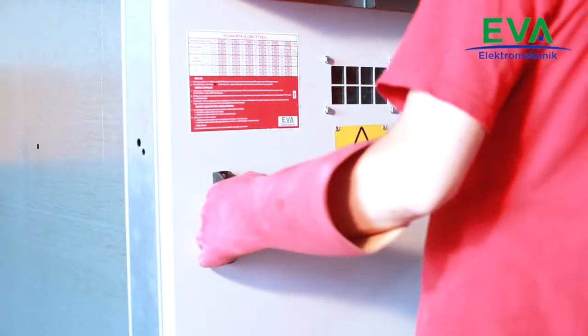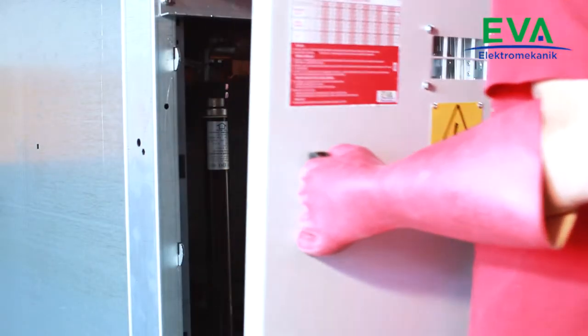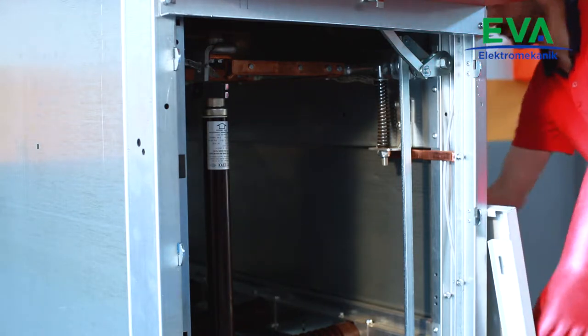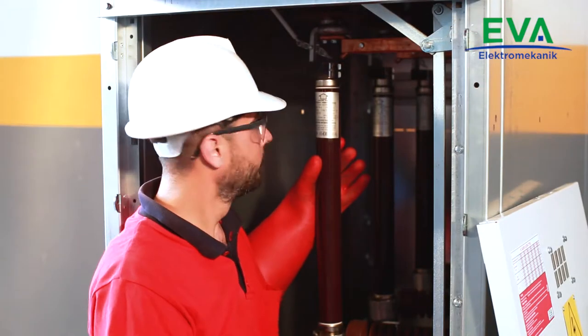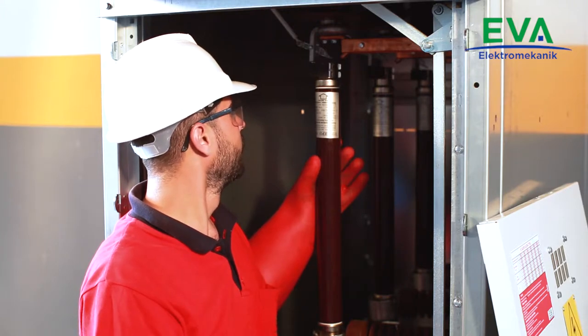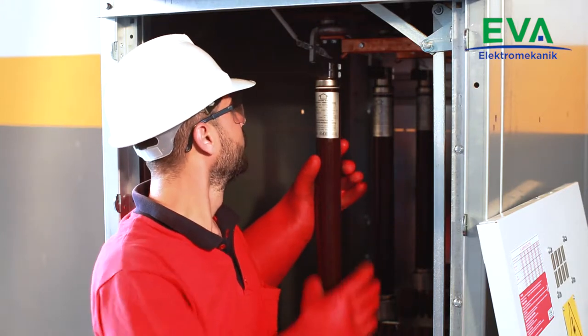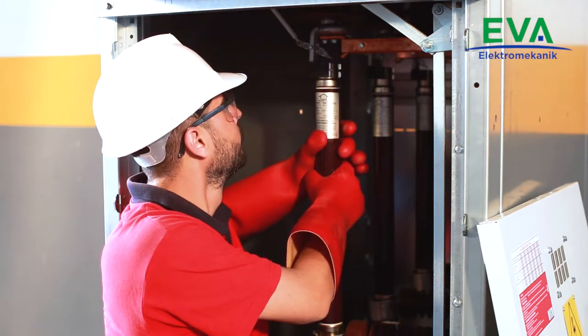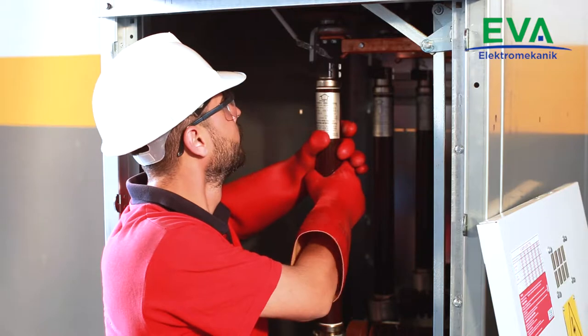Open the cover of the cable compartment. Fuse manufacturers recommend changing all the fuses in the cubicle even though only one fuse has been tripped. Select the fuse rating according to the fuse selection table which is located on the cubicle.